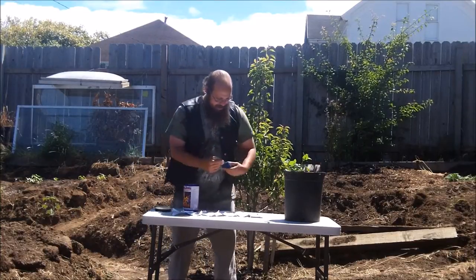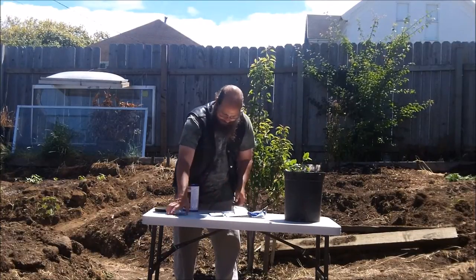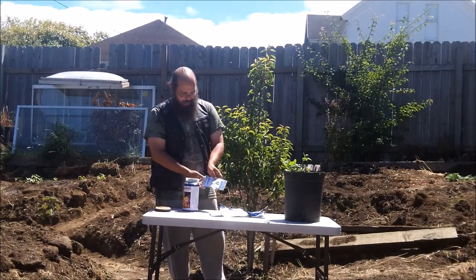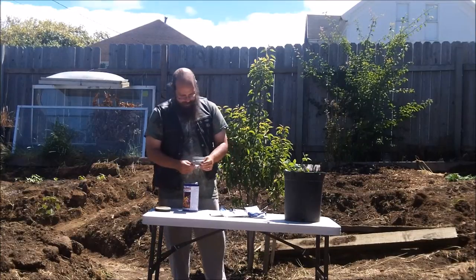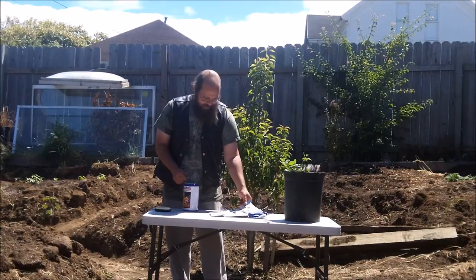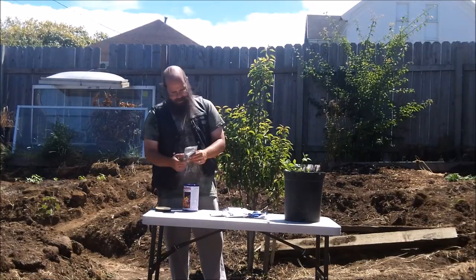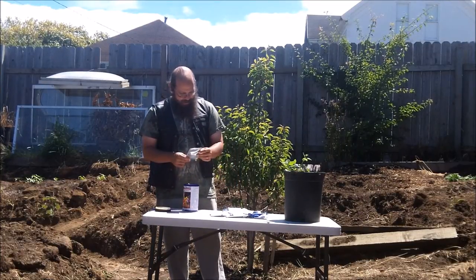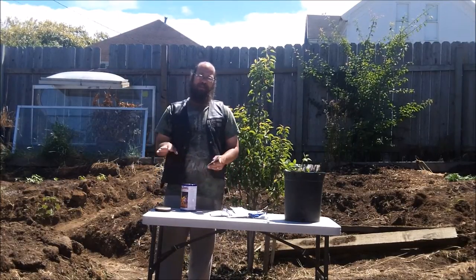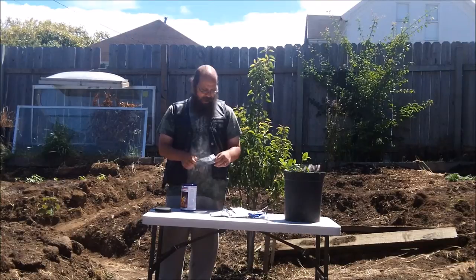Let's see if we can stack most of these under the multi-tool there. Crimson Sweet Watermelon. Bloomsdale Spinach. More Cucumber — I say more for us, not more for the can. Champion Radish. That's something — as you know from my survival series last year where I lived 30 days out here in the garden — that I learned to like radish actually. Broccoli.